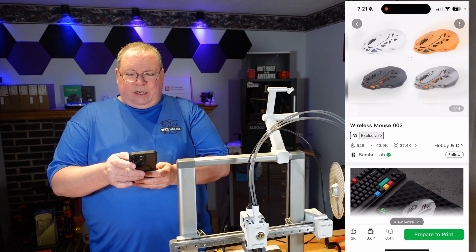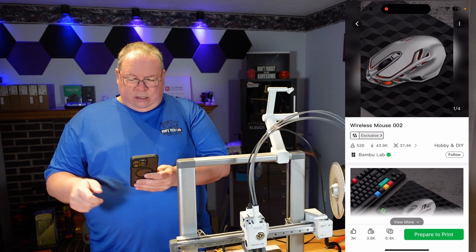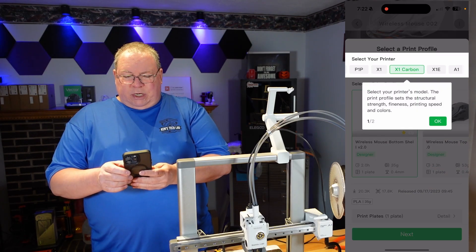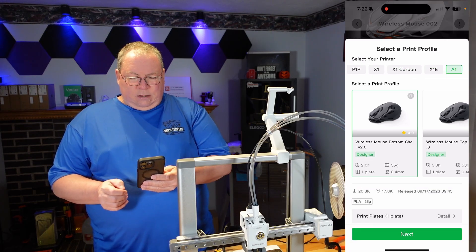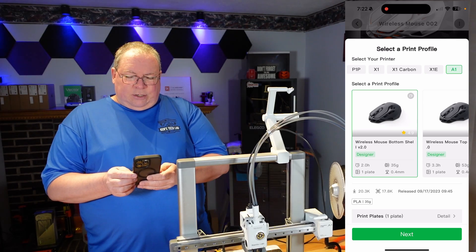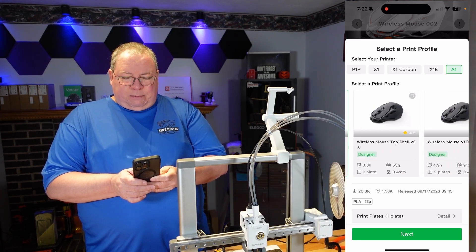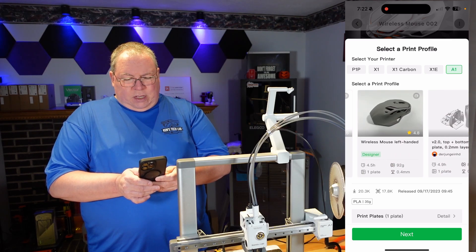When you go through it, you can see all the different pictures of the model and different color schemes that people have printed. You can print this out in any colors you'd like. On the bottom, when you go down, it says 'Prepare to Print.' Select your printer model — right now I'm going to do this on the A1. It also has what they call plates, which let you print different parts of the model. We have the wireless mouse bottom shell, wireless mouse top shell, and a wireless mouse left-handed version. That's pretty nice.